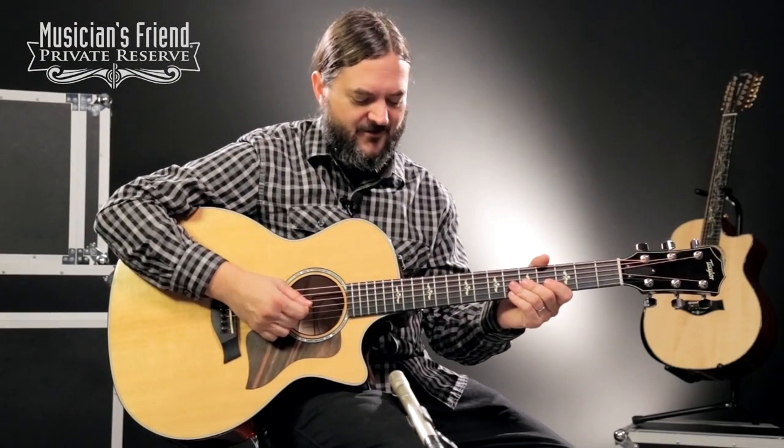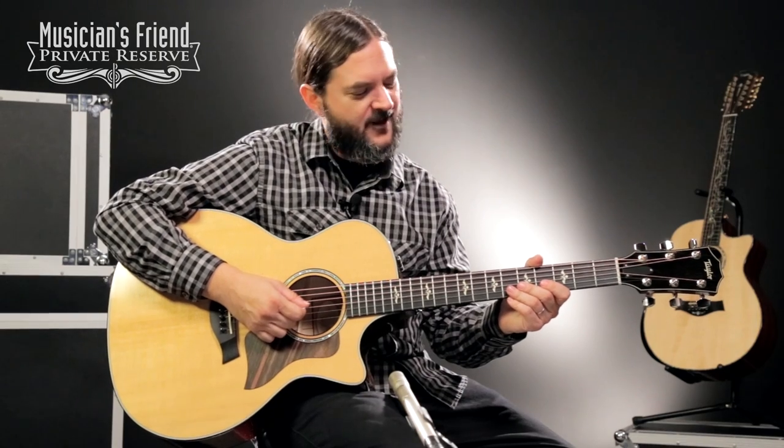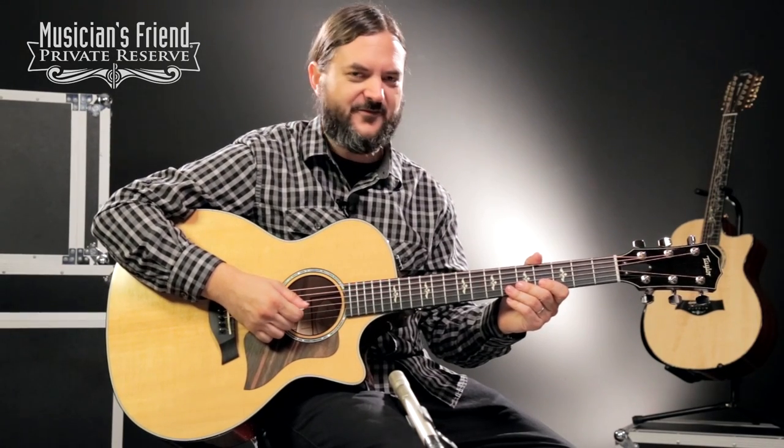Fun, fun guitar. Love a guitar with maple back and sides and flame maple. Just beautiful stuff. Great guitar from Taylor Acoustic.